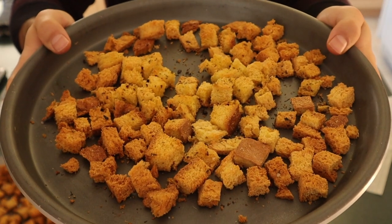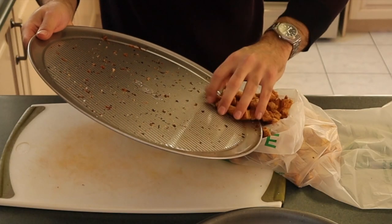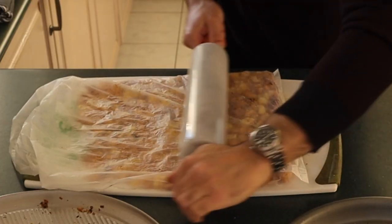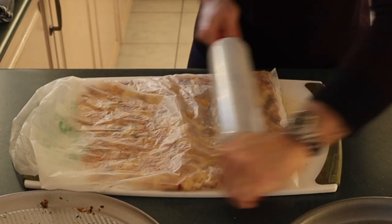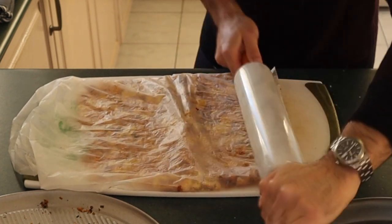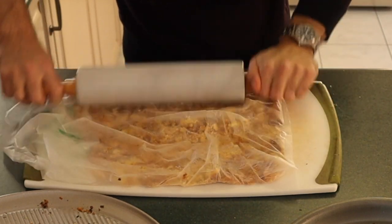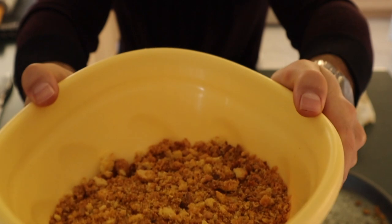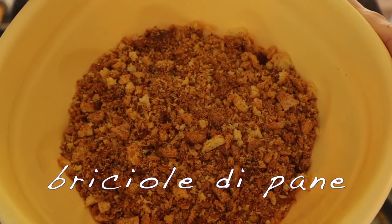After they come out they're gonna be beautiful golden brown and crispy. I like to throw them into a bag and use a rolling pin to just roll the heck out of these breadcrumbs, break them up to a size and consistency that I like. I like to leave some chunks so the mouth can have fun too. Breadcrumbs in Italian — briciole di pane.